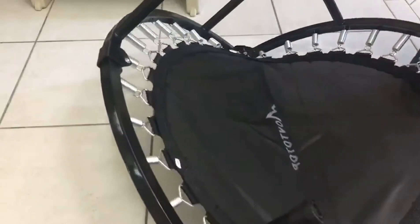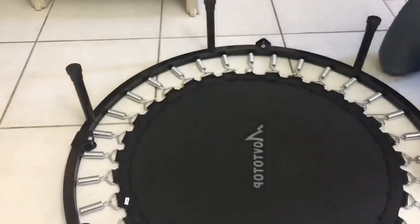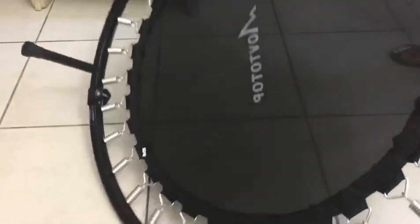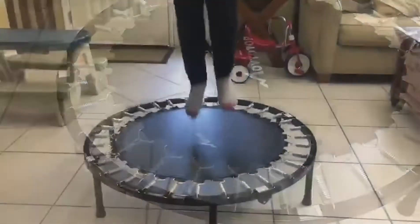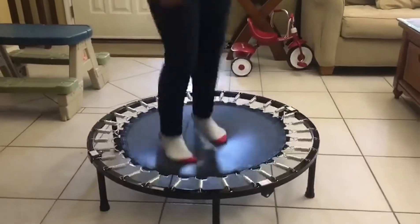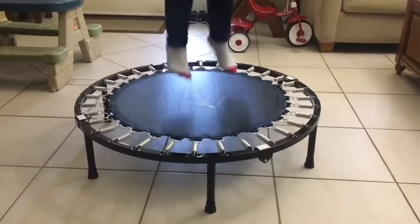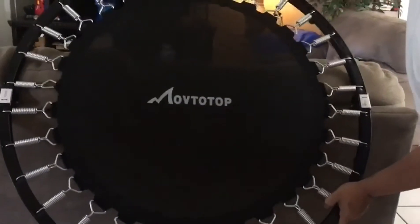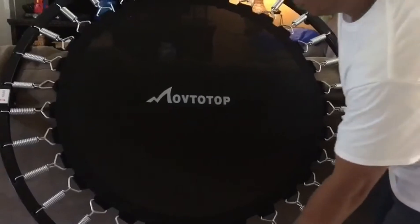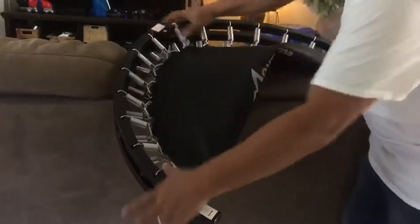After putting the six legs on, all I do is just push two legs and it's all good, ready to go. I like the bounciness and the best part is it stays in place. Folding it back is pretty easy — all I do is put it in the center of something straight, fold, and there you go.